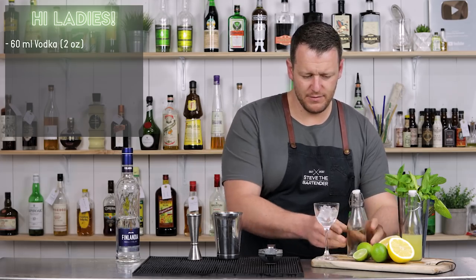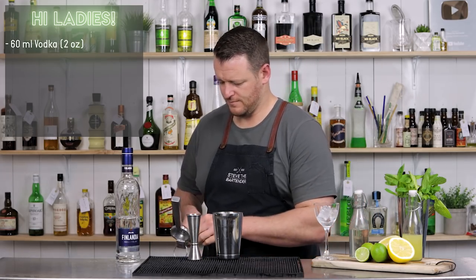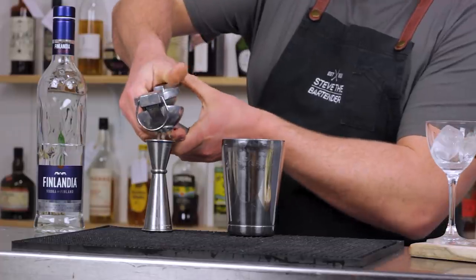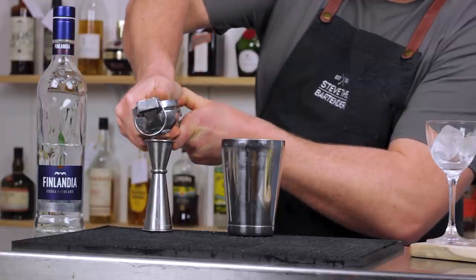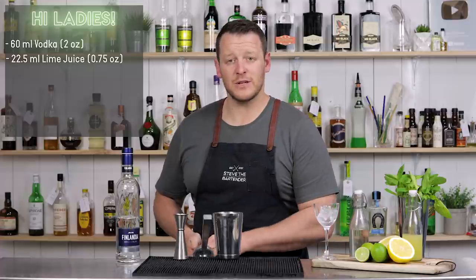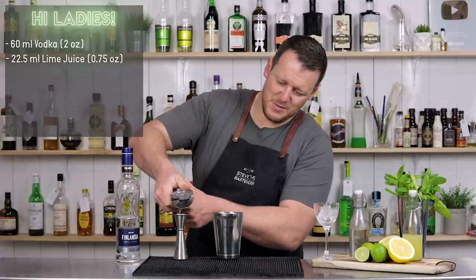The next ingredient is fresh lime — 22.5ml, three-quarter ounce. These limes are so expensive. They're tiny and you don't get much juice from them.